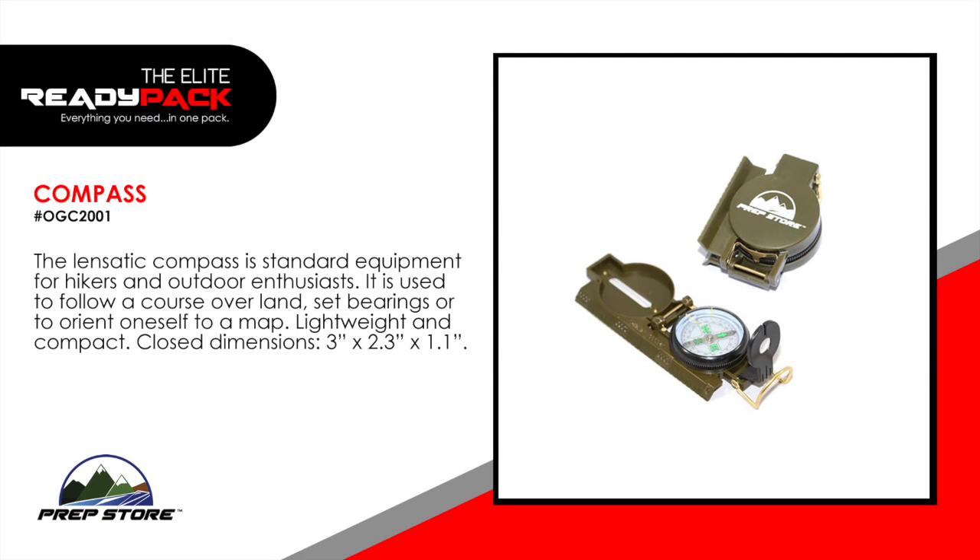Compass. The Lanzatic Compass is standard equipment for hikers and outdoor enthusiasts. It's used to follow a course over land, set bearings, or to orient oneself to a map. It's lightweight and compact.